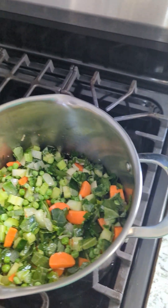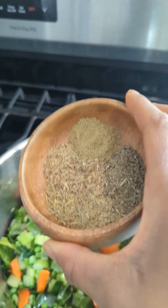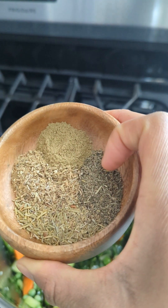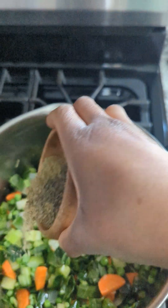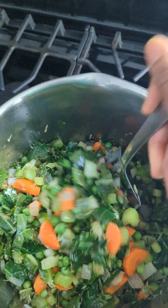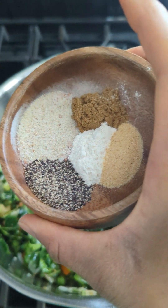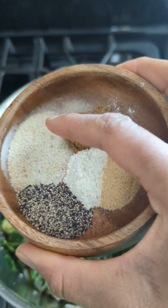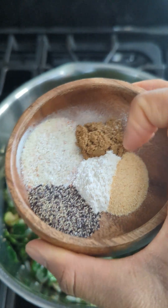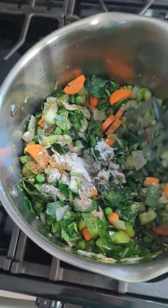So next, we're going to add our herbs. We're going to start with our herb mixture, which is sage, fennel, rosemary, and thyme. Add that to your vegetables — it's going to be herby, it's going to be delicious. Next up, we're going to add some of our dry herbs. We have herb salt, but you can just use regular salt. Cumin, onion powder, garlic, and black pepper. And stir.